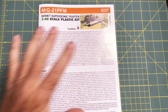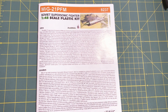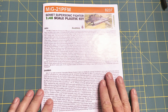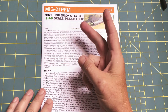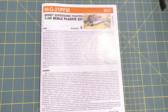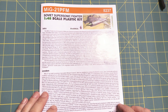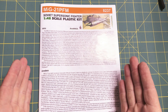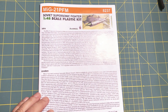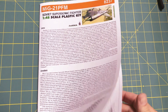Without further ado, let's take a look at the box contents. First up, let's take a look at the instructions. I'm not going to go through a bunch of detailed stuff — it's just going to be a real brief look. This will be my second Eduard aircraft kit, and I've built at least one Eduard armor kit. I really like them for the fact that their instructions are on nice glossy paper in color — it's really high quality — and it's nice to have the marking options in color as well.